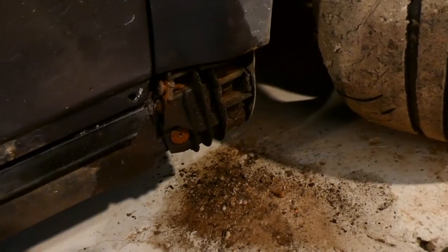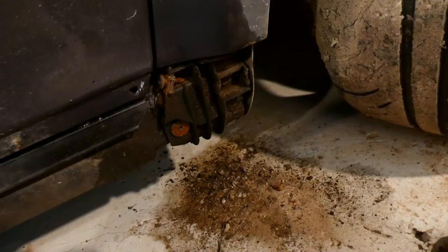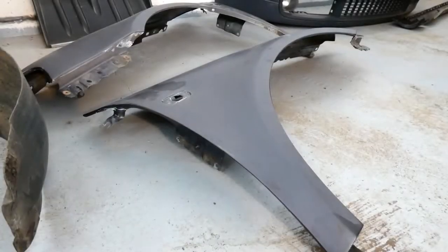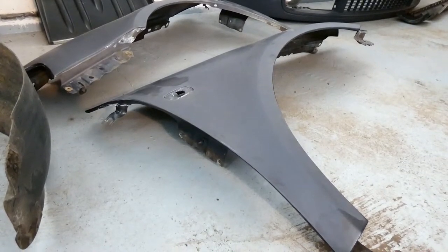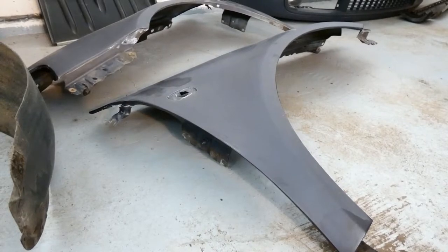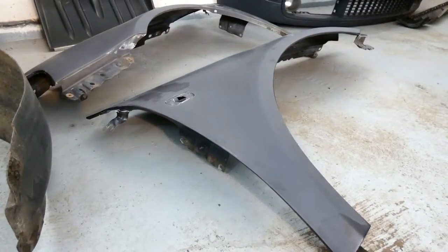Now I'm gonna continue to disassemble the front wing and we'll see how it goes. Both wings are disassembled and I'm gonna start prepping and so on.